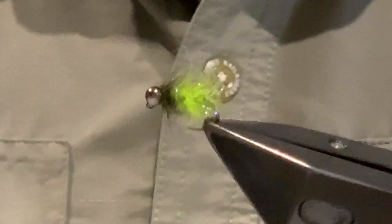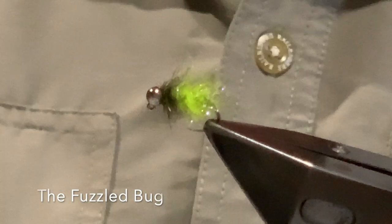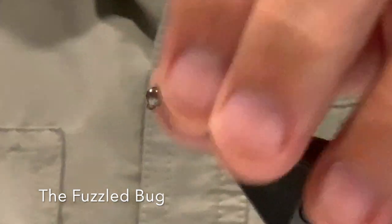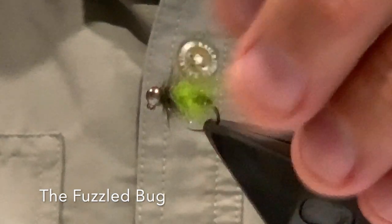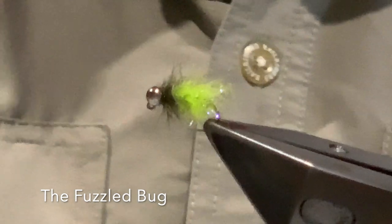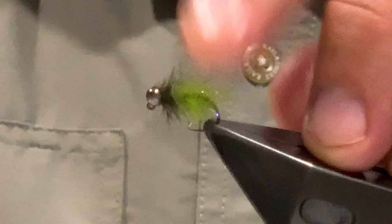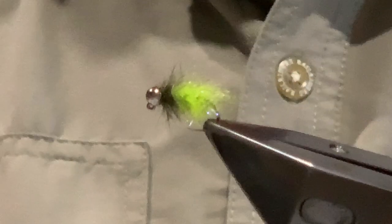Welcome back to another Bushcreek fly tying video. In this video I'm tying the Fuzzle Bug. I found this particular fly to be really useful, particularly when there's a lot of dragonfly larvae in the water. I think it gets taken as dragonfly larva more than anything else. It's a really simple fly to tie.